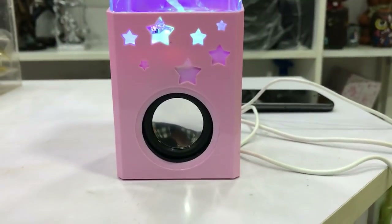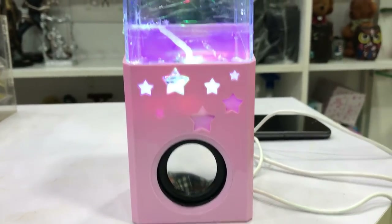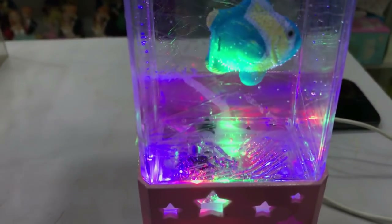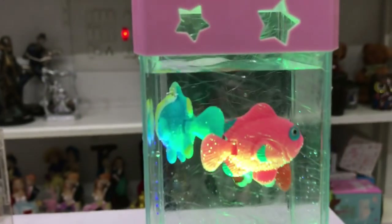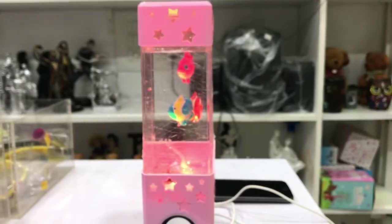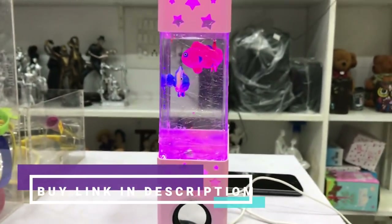There is a Bluetooth connection, it is power-enabled, and it has a battery charge. On the top side, there is a glass container, and in the glass container we have plastic fish. There are LED lights, so if you want to play this, you can use the Bluetooth speaker.